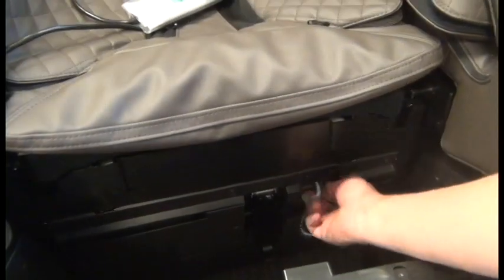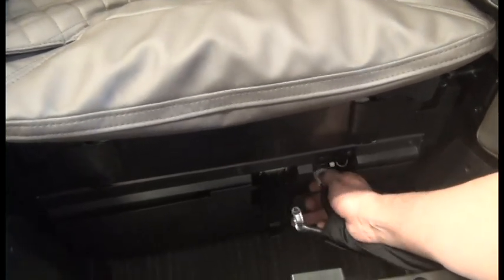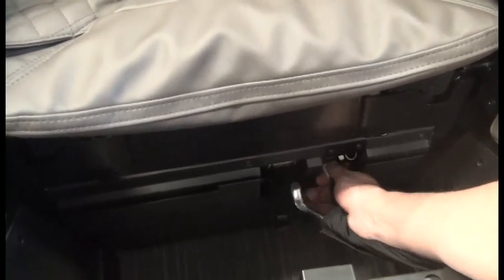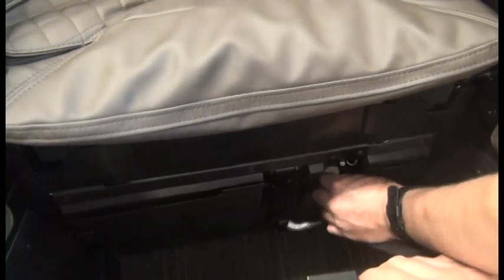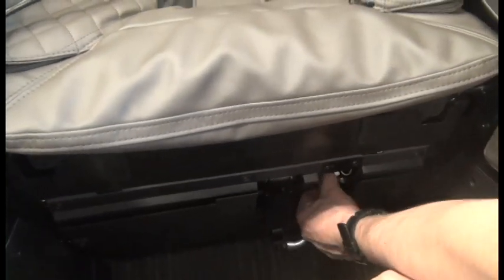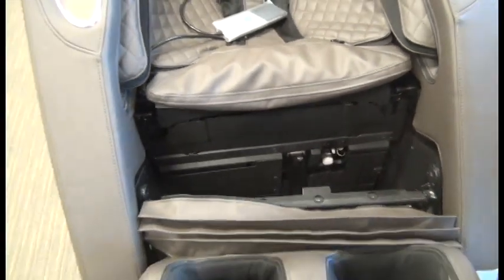We can detach the hose and then carefully detach that connector, making sure to depress the locking tab before pulling out on the connector. Don't just yank the connector out or you will damage the wiring. Then we can remove the calf massager from the chair.